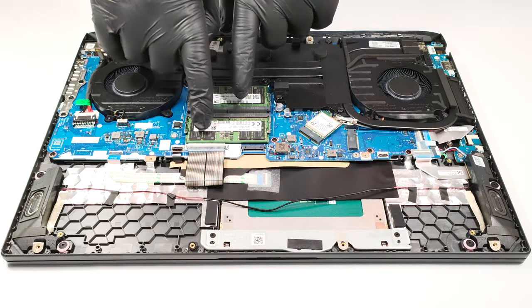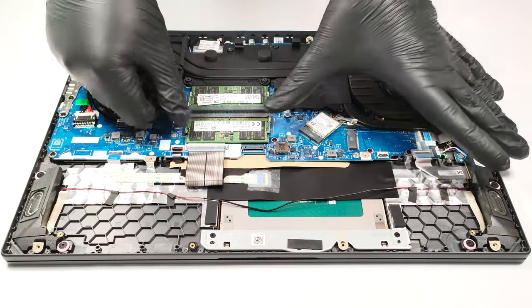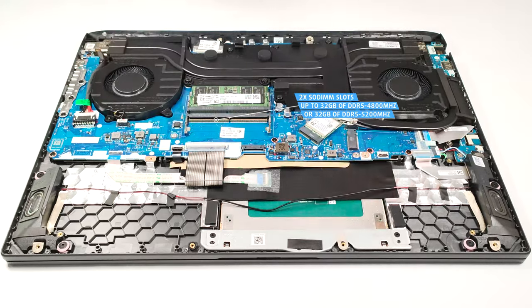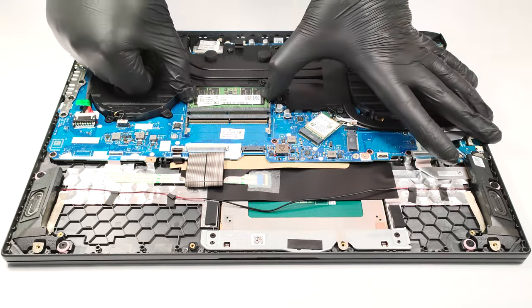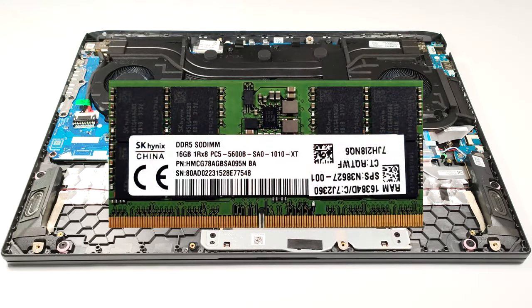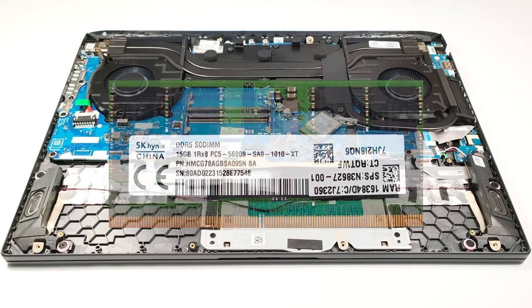Memory-wise, you get two SODIMM slots. They support up to 32GB of DDR5 RAM, working at 4800 MHz or 5200 MHz. As you can see, the memory sticks of our laptop are rated at 5600 MHz, but they operate at 5200 MHz frequency.